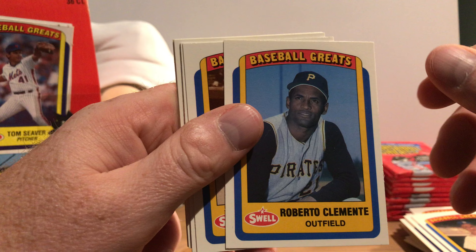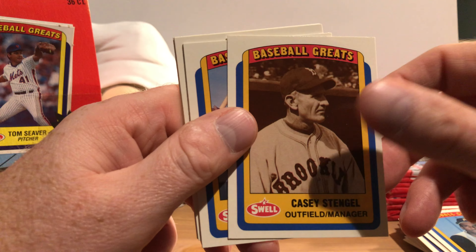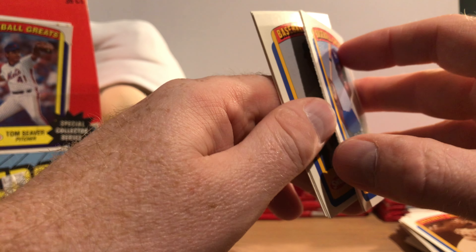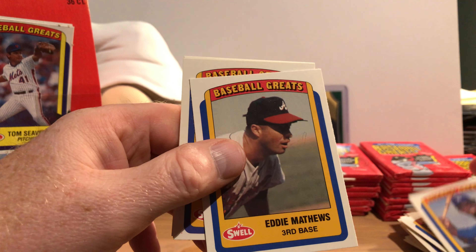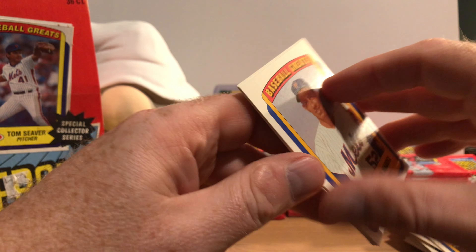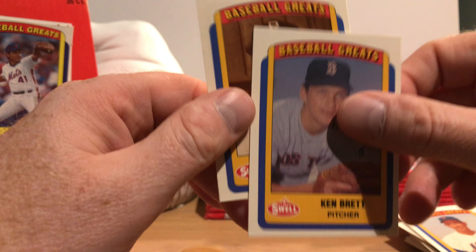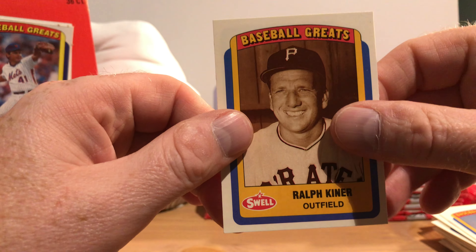Hall of Famer Rod Carew and Mickey Lolich. Frankie Crosetti. Hall of Famer Roberto Clemente. Casey Stengel. Manny Mota — oh, Manny you're sticking to somebody. Hall of Famer Eddie Mathews. Harvey Haddix. Ken Brett, brother of George. And Hall of Famer Ralph Kiner.